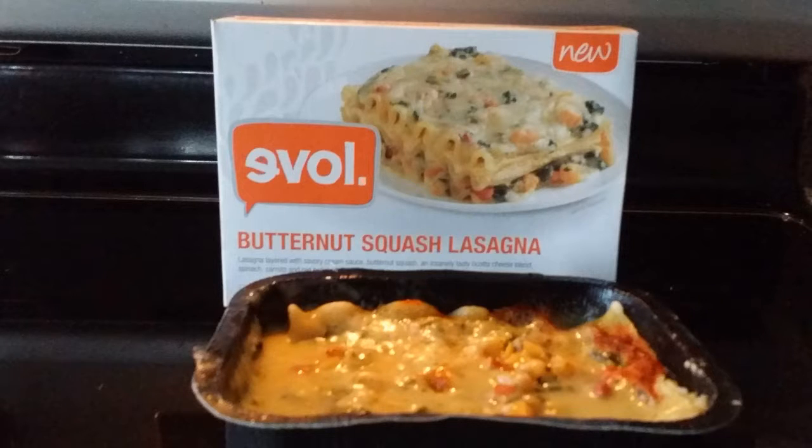I didn't really have any complaints. It was a little crispy on the edges, which I actually like — I don't know if everyone else will, and if that's how it's supposed to be, but it was good like that. There's a little moisture on the top after microwaving. Microwaving isn't the best way to make something, but in a pinch it's great for a quick and easy lunch or dinner.